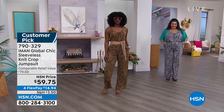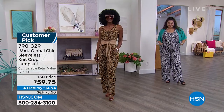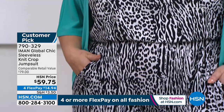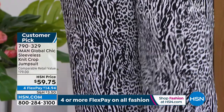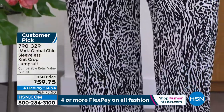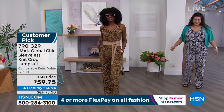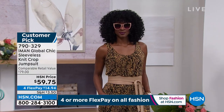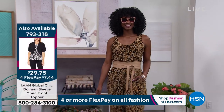Not all jumpsuits are created equal — this one really knocks it out of the park with the styling. It's an easy tank style with scoop neck, an inset elastic waistband, and a blouson effect on top so it almost gives the illusion of wearing separates. Nice wide legs give you comfort, movement, and airflow. On Jojo, she looks so chic in the neutral skin print.